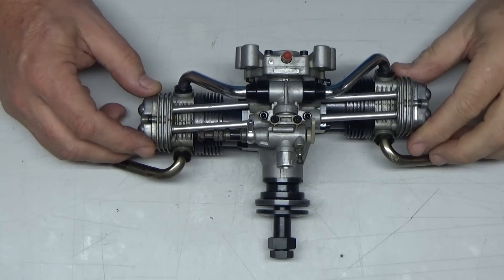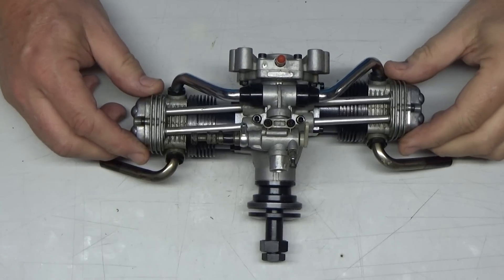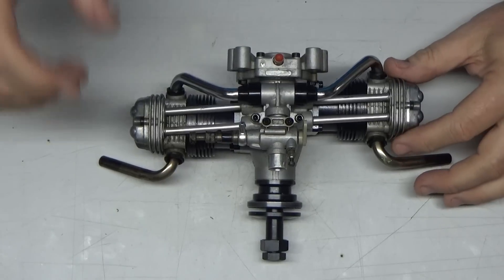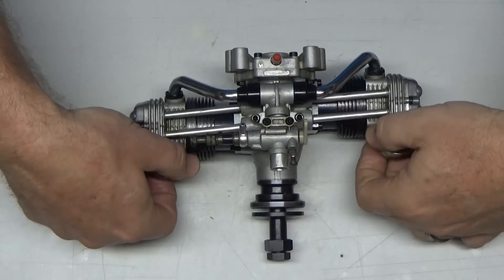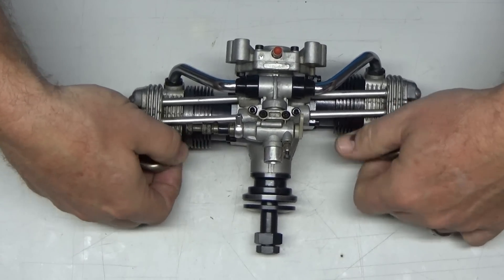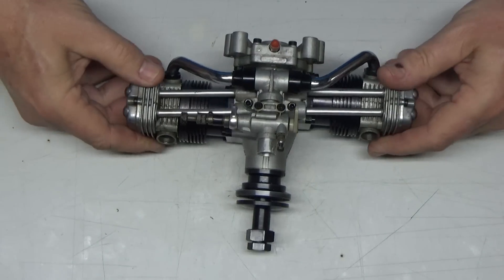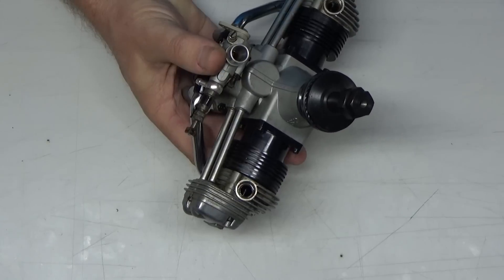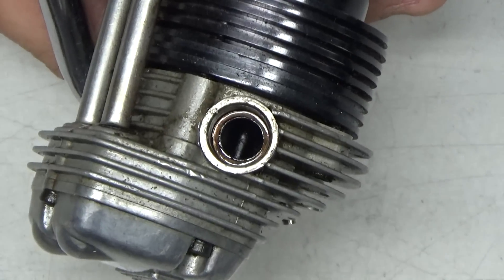I've got my newly acquired OS FT122 Gemini here. I just opened the box and did an initial inspection, and I'm trying to decide for this look inside how far down I want to tear into this thing to investigate the condition. The first thing I want to do is take these headers off, maybe throw those in my cleaner and see if I can clean those up a little bit.